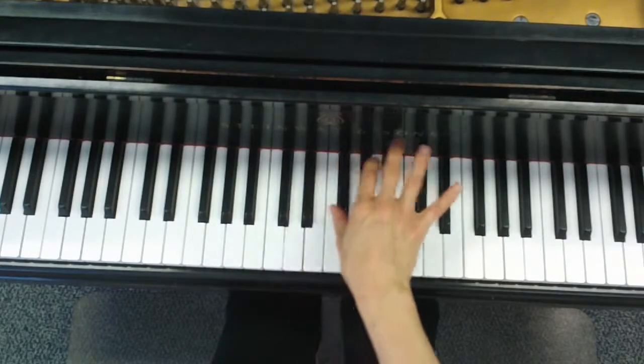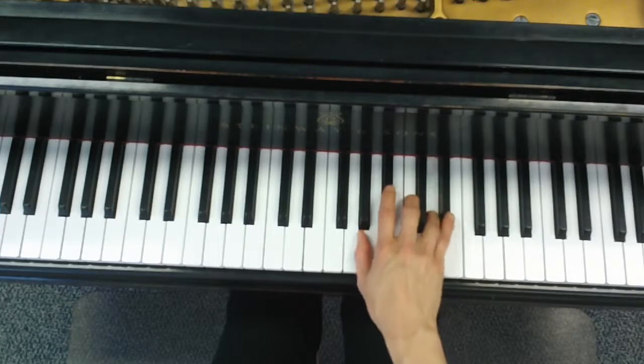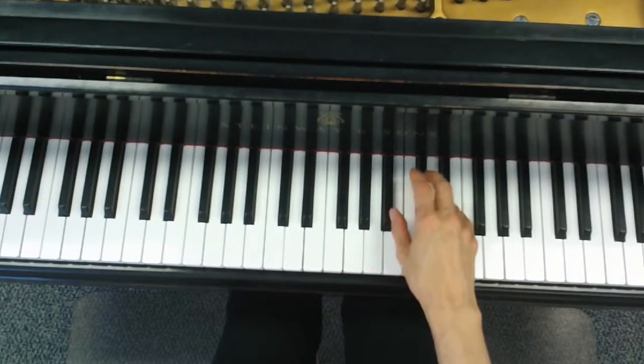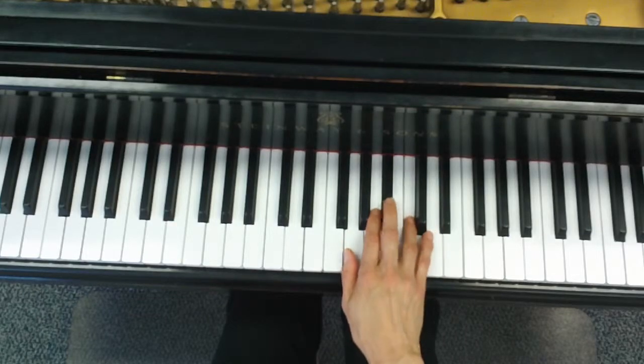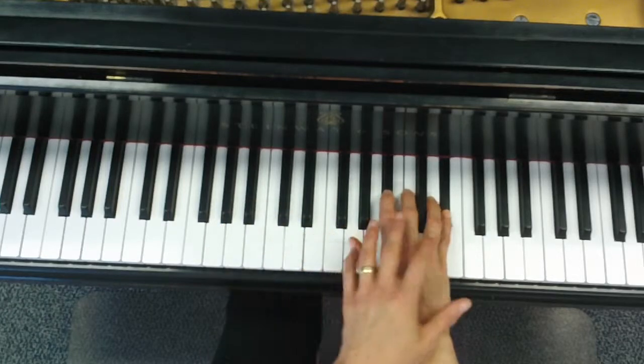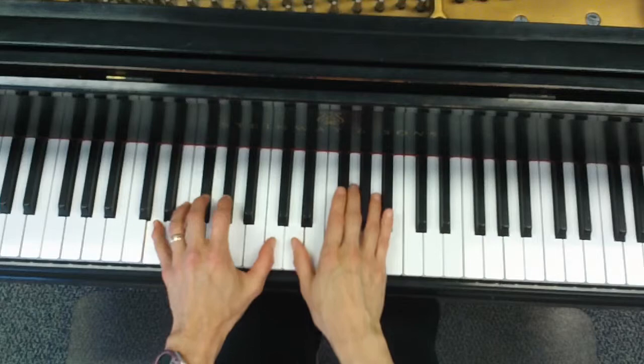This all pretty much repeats. Now look again — when the three hits the B flat, the melody goes down to the left hand, and we're back to that original hand position. The left hand continues with the melody.